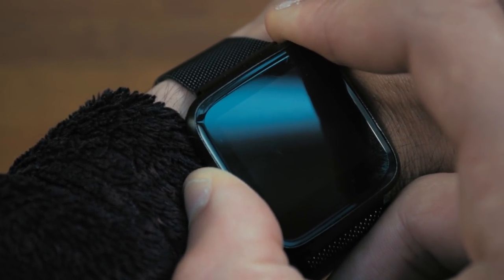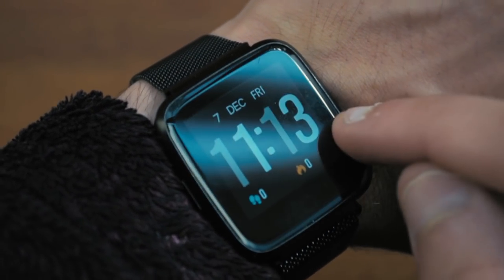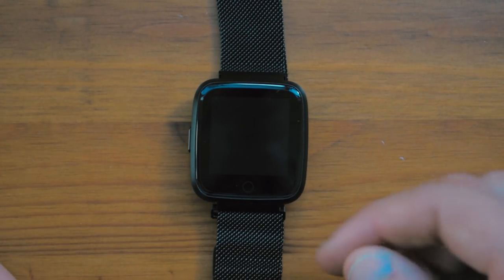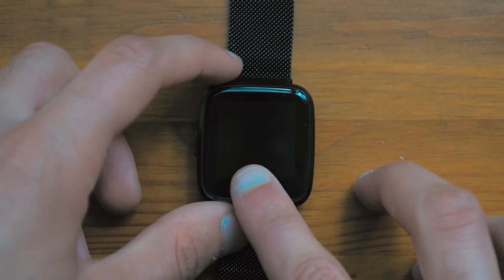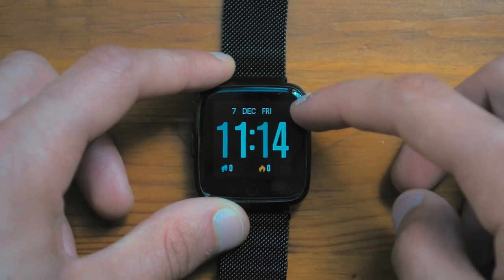To turn this on, all you have to do is hold down the power button. It will vibrate and then turn on immediately. To wake up the watch you can either touch the capacitive button on the bottom or use the side switch. On the front screen you will have the time, calories burned, steps walked, and also the date.